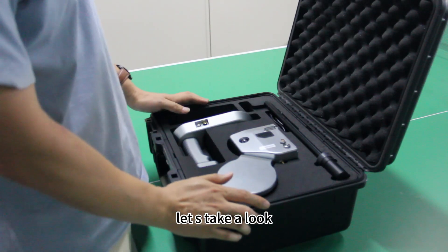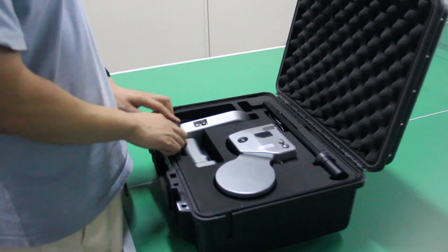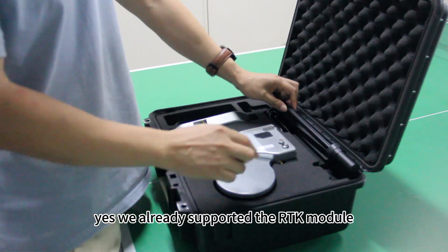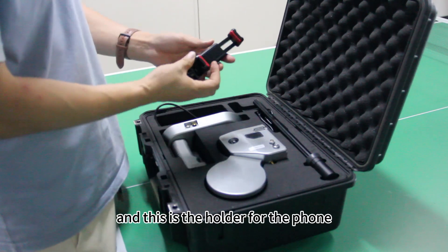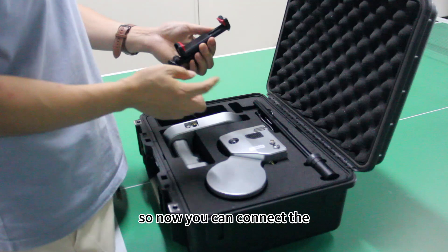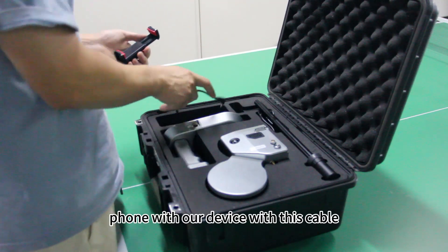Let's take a look. This is the mainframe. This is the base. And this is the antenna. We already support the RDK module. And this is the holder for the phone, so now you can connect the phone with our device with this cable.